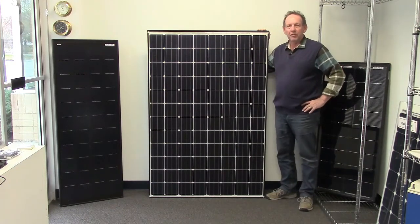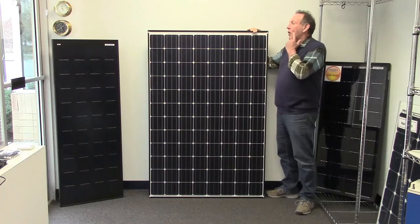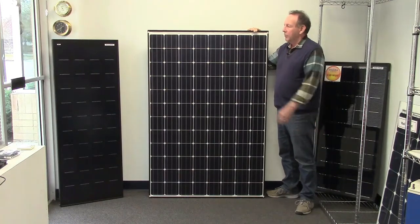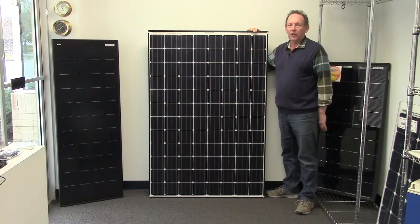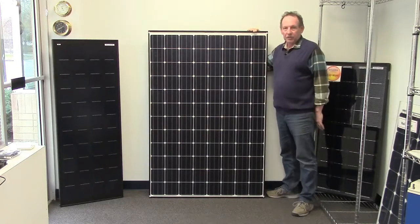They put them in this big panel format, which is particularly common these days. The manufacturers are going for the larger panels rather than smaller ones that you used to see on houses, just for convenience and for cost. Before, our largest panel was the 140-watt Solara with the SunPower cells, and we have the 110-watt. But people have been asking for the larger panels.